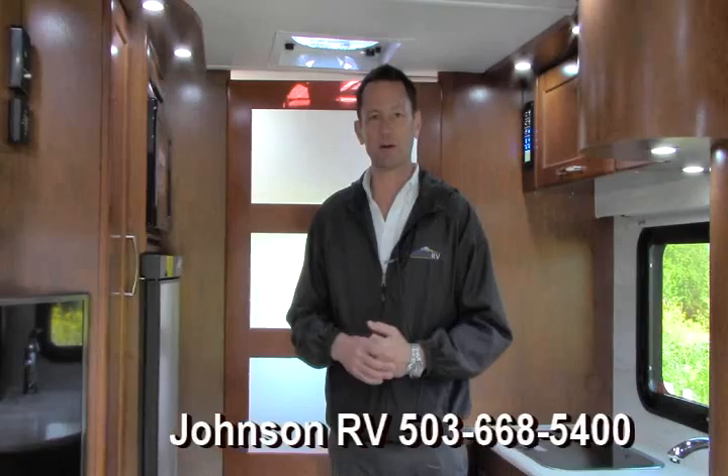We are very fortunate to have this product line. My name is John. If you have more questions about this Pleasure-Way or any other Pleasure-Way models we have — as a side note, they have just manufactured a new model with this house that has twin beds in the back. Give me a call. My name is John at Johnson RV in Sandy, Oregon: 503-668-5400. Thanks for taking the time to watch my video.